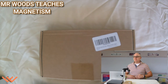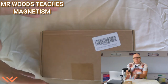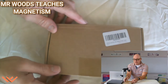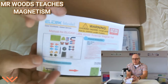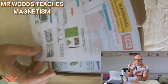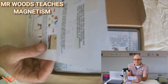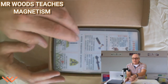But before we start the magnetism lesson, we need to get into this package that I ordered online. I'm going to show you the contents. Let's open this up. So I open up the box and pull out the directions, which shows what different pieces I have and some experiments.